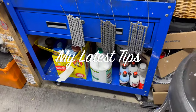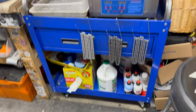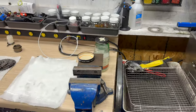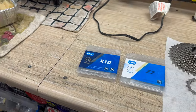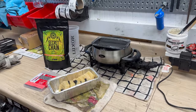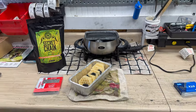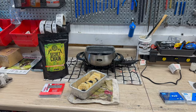What do we got going on here? Got some chains drying by the Ultrasonic Cleaner. I guess rubbing alcohol, clean cassettes, new chains. Oh wait, it must be waxing time. Let's go over my latest waxing techniques and see how wacky it is after this.